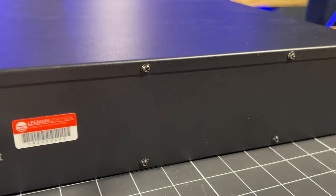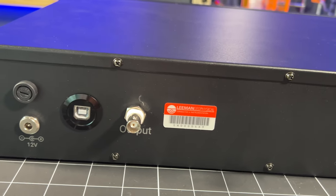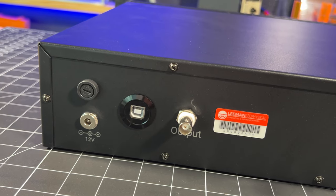We recommend using the back output port to connect to the equipment that you are going to control, and using the front output as a monitoring, troubleshooting, or extra recording output.